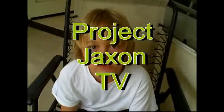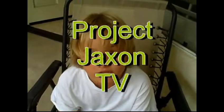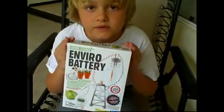Hi, this is Jackson reporting for the Project Jackson TV channel. Apparently, this is the first ever project episode on Project Jackson TV. And so to start it out, we've got an environmentally green project called the Enviro Battery Experiment. I got this kit at a nearby Hobby People store in Fountain Valley. But if you want to go get it online, go to hobbypeople.net and buy this Enviro Battery Kit online.